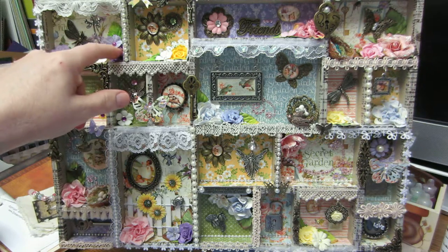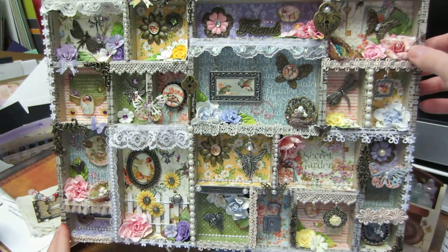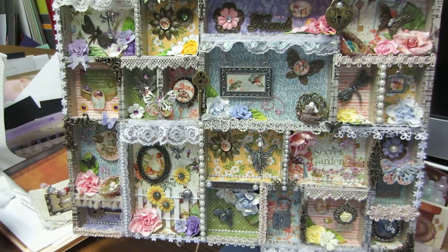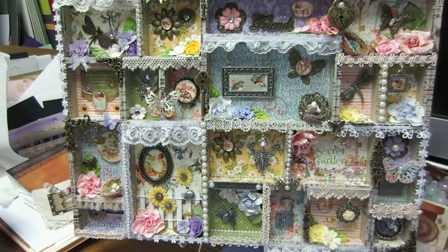I think these are Recollections. Oh, this is probably Prima because RAC Moore does sell Prima. So this is a printer's tray — these are big. This is like 12 by maybe 14 or 15 inches, but it's pretty big.